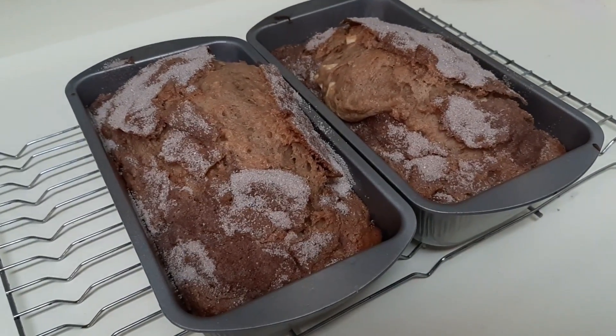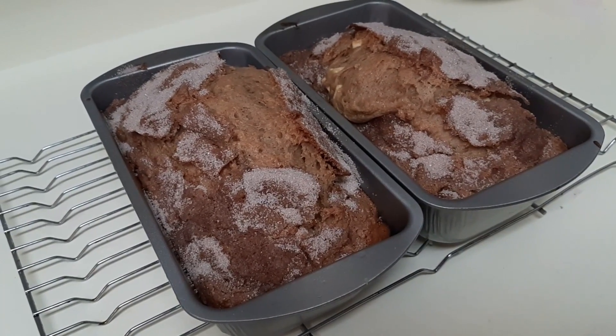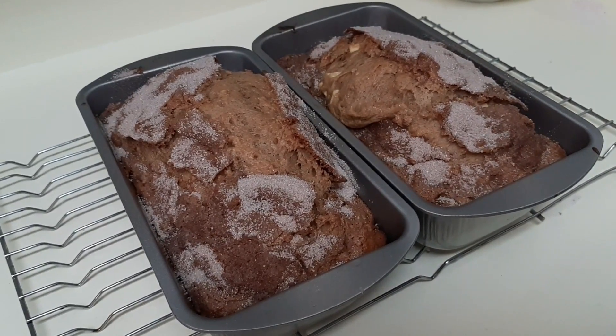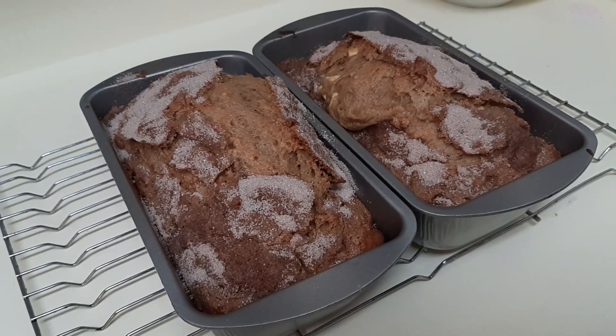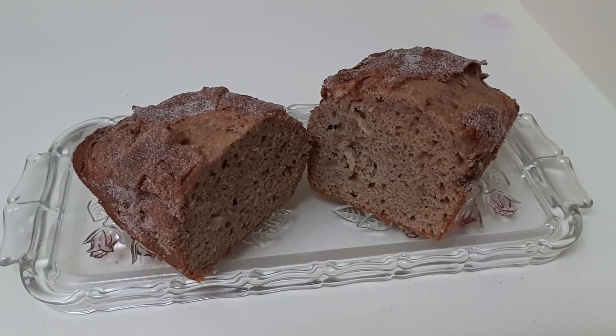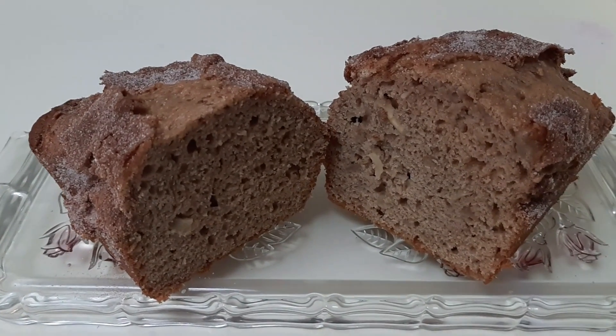The apple pie bread is out of the oven. I ended up cooking mine the full 45 minutes. I'm going to leave it here to cool for about 20 minutes, and then I'm going to turn these over, take them out of the pans, and we'll see you back in a little bit.